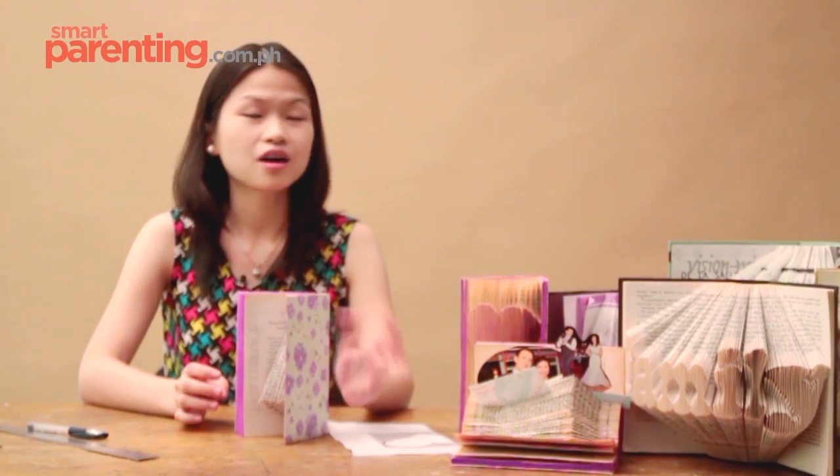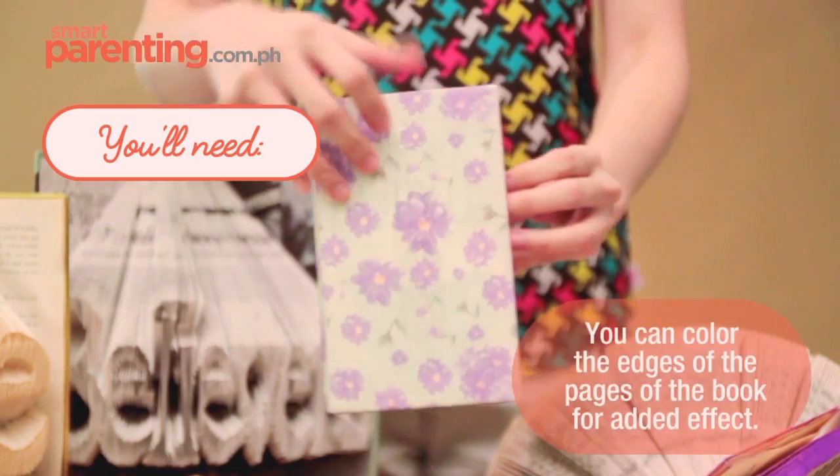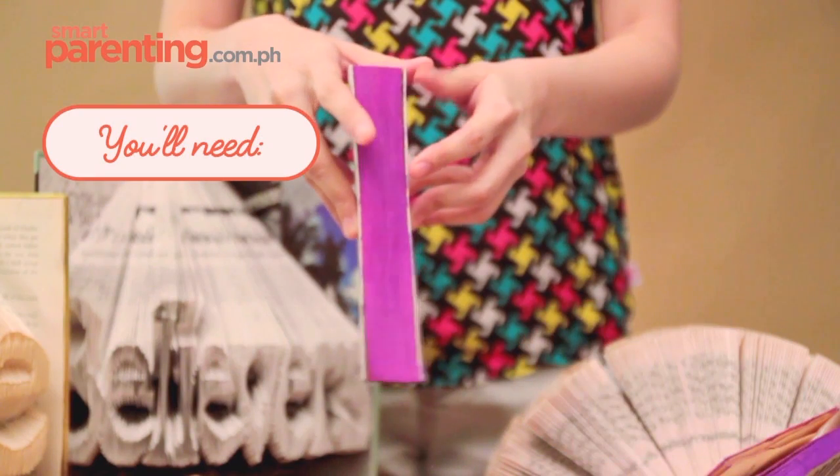There are two books that you can choose from: a hard bound book or a soft bound book. If you choose to use the soft bound book, then you need to wrap it with cardboard and wrap it with a nice gift wrapper.